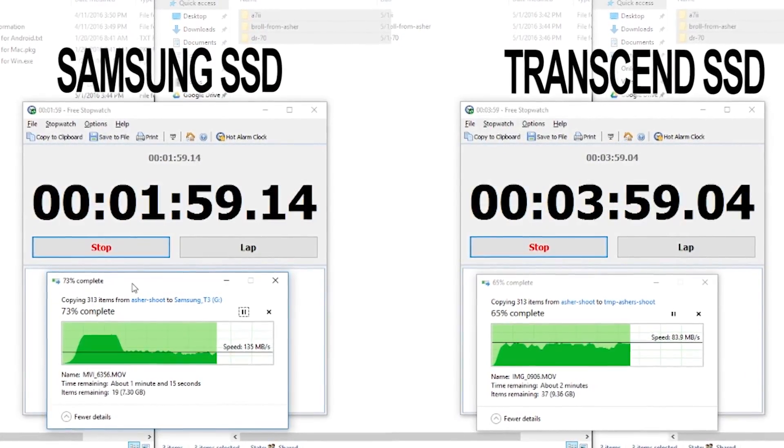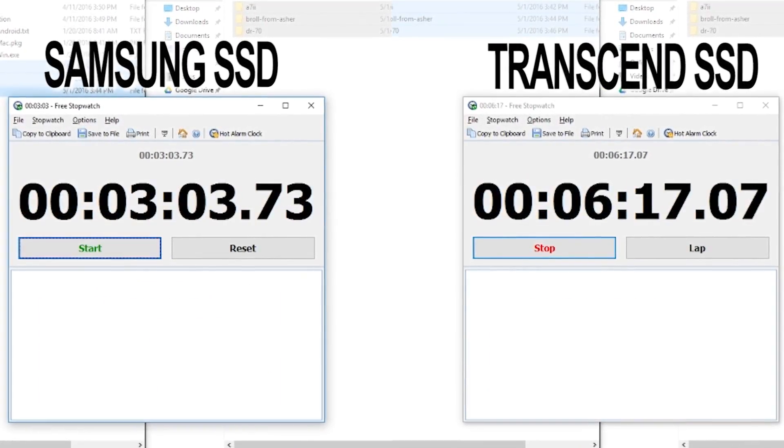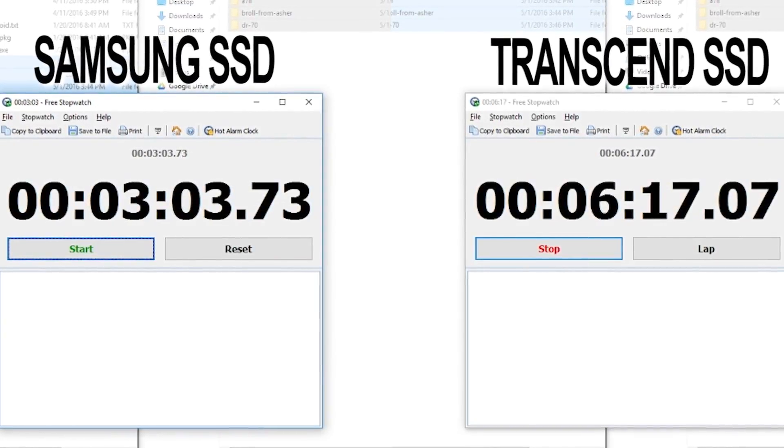Our old Transcend drive, for example, took over six minutes for the same task. On the read side, we got about 400 megabytes per second on medium files and about 100 megabytes per second on big transfers. 400 was awesome — 100 we got out of our spinnable drive as well.